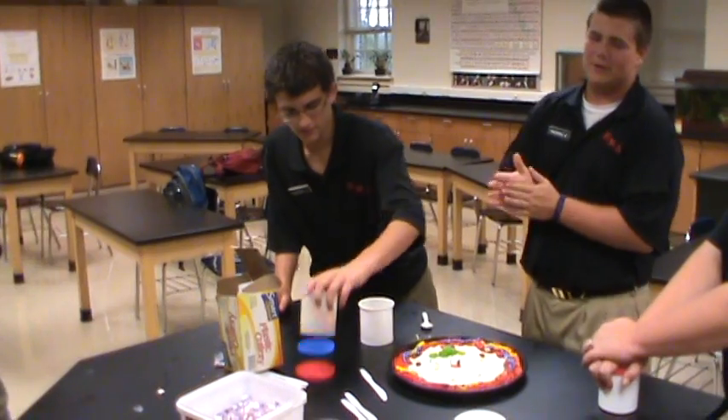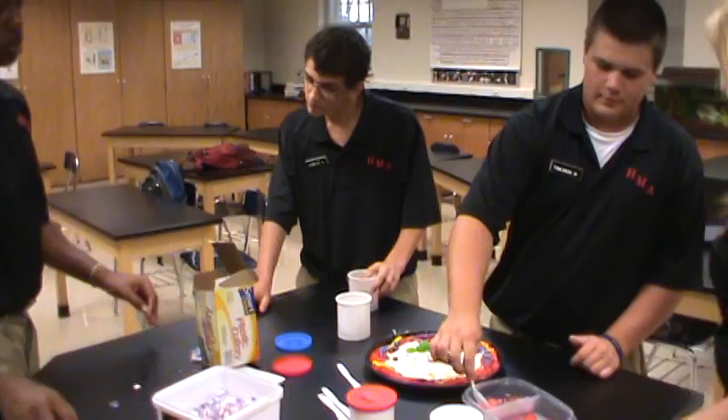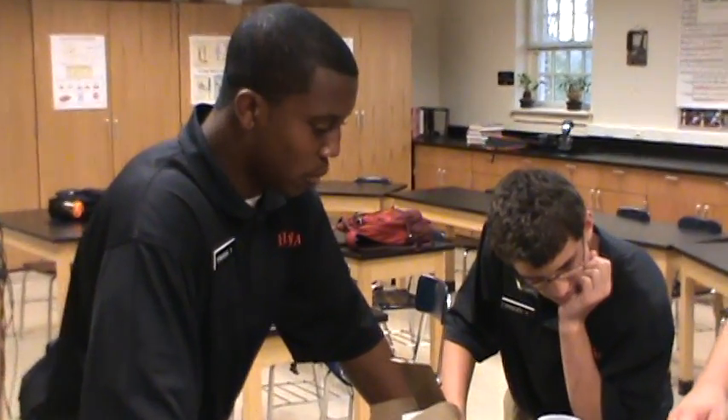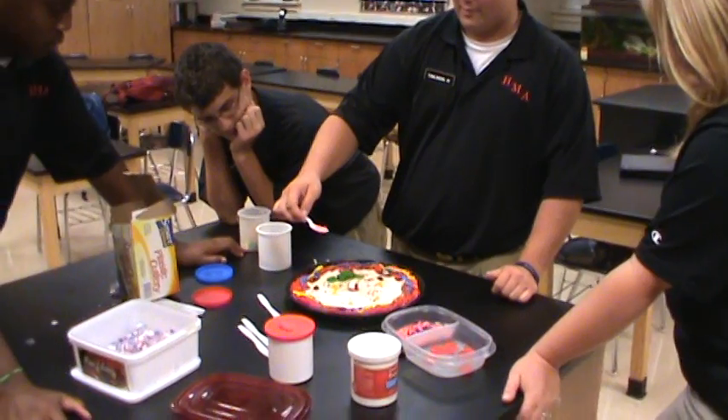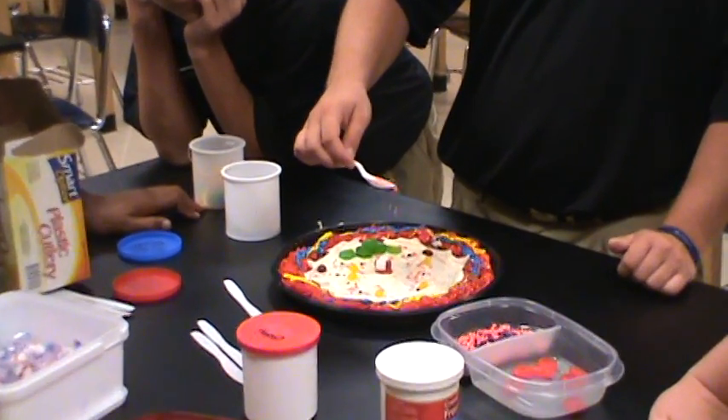Ribosomes, which are the nerds candy. I thought we were going to do this first. I have a few noodles. You should get it like this — I just want to put them all together. One protein, two protein. And what are ribosomes going to make? Proteins. What are proteins? Something that your body needs.